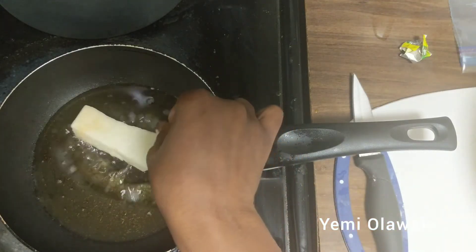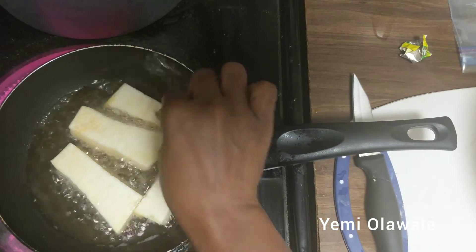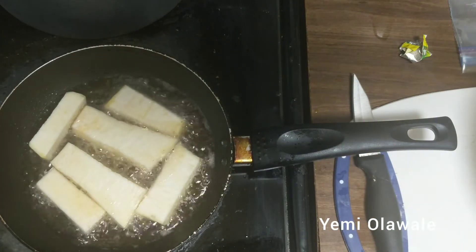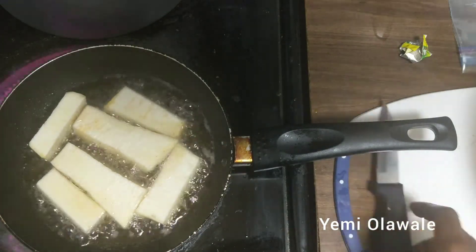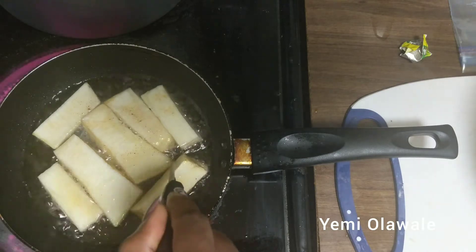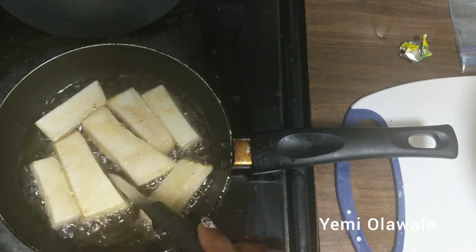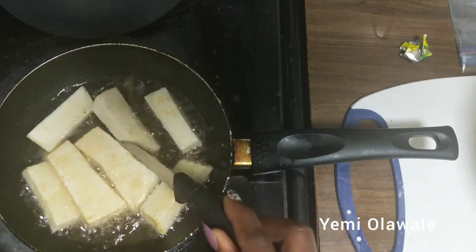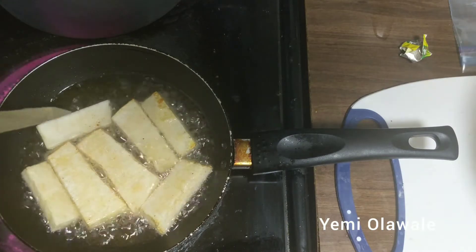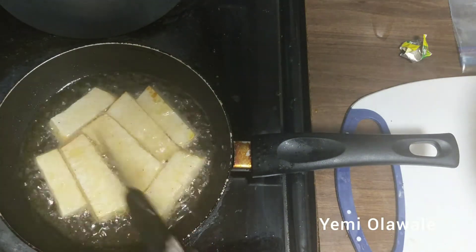I'm heating oil in my frying pan to fry my little yam cuboids. That's pretty much it for this recipe — just fry your yam. I already washed the yam after cutting and added some salt to it. If you like salt, remember to add it — I don't add too much since I don't like a lot of salt. Just sprinkle it before you throw the yam in the oil so it doesn't taste saltless. I fry for about two minutes on each side so it's well cooked inside.